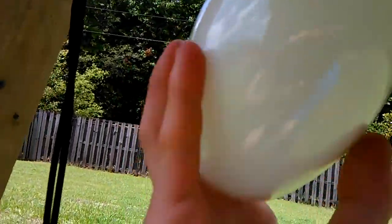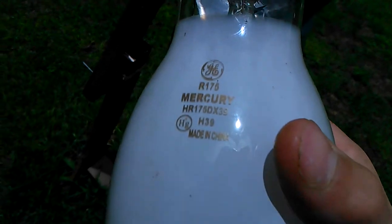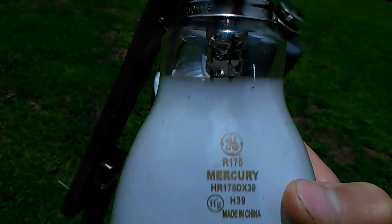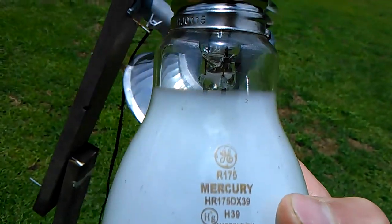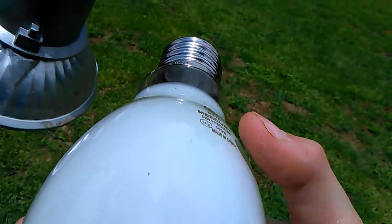Let's start out. Under here we have a General Electric mercury vapor bulb. It says R175 mercury, HR175, DX39, H39 — the mercury in there — and it's just made in China. What a surprise, it's not too big of one.